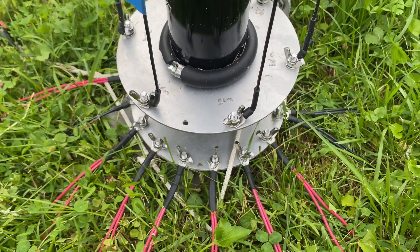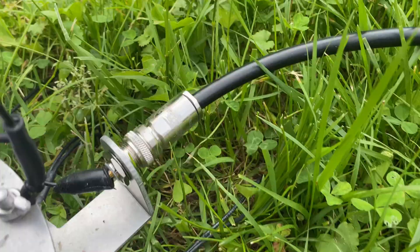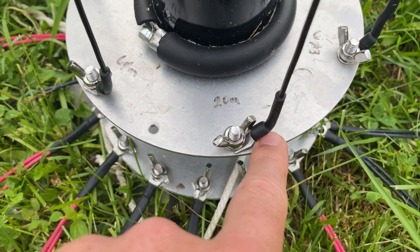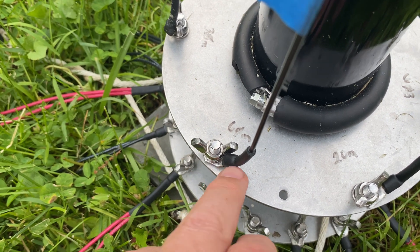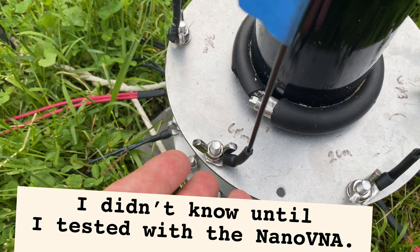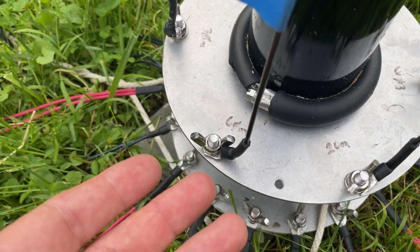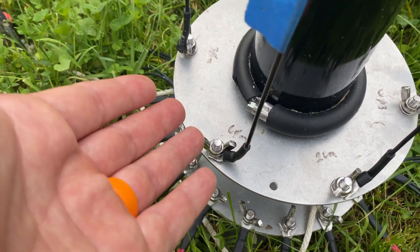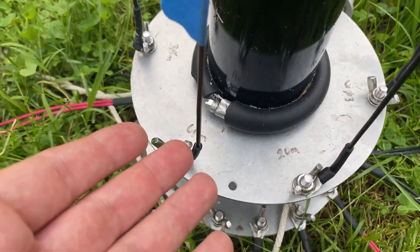Another thing I've done differently from the instructions: instead of having the elements go straight out, I've offset them towards the inside. When setting this up initially I put it up and took it down a number of times, and one element ended up breaking right at that point — it didn't show because the heat shrink is so strong it looked whole. I angled them in so that when I take the antenna down, I don't have to remove the element before lowering the mast. It's a little thing, but it adds up.